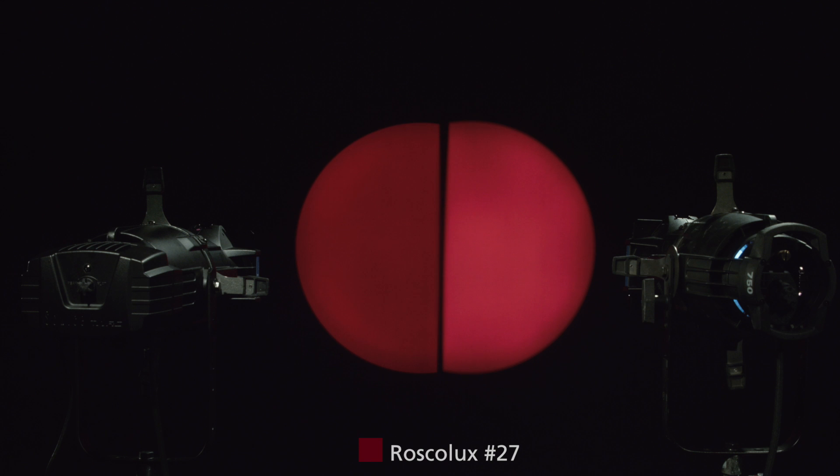What we're looking at now is Roscoe 27. You'll notice that the incandescent fixture seems to be a little bit brighter, even though the total lumen output is about the same between the two fixtures without the gel in front. Part of the reason for that is that the HPL lamp has a lot of energy on the red side of the spectrum, and therefore reds will render as brighter. But we also get a really nice, rich color from the LED as well. So the message here is not that one's better or worse than the other — they're just different.